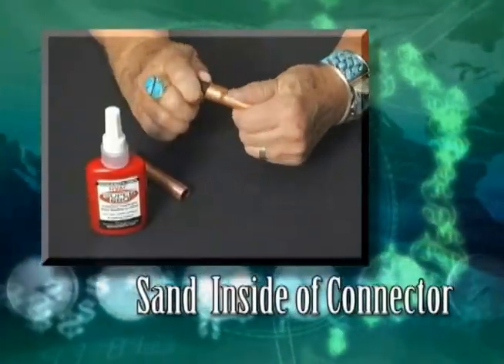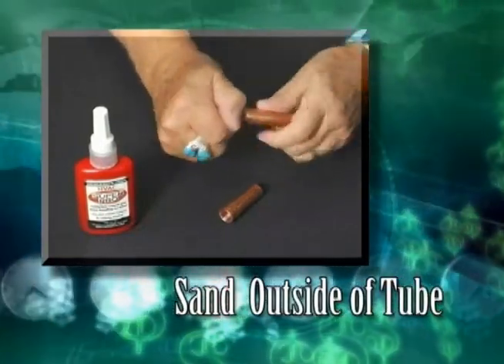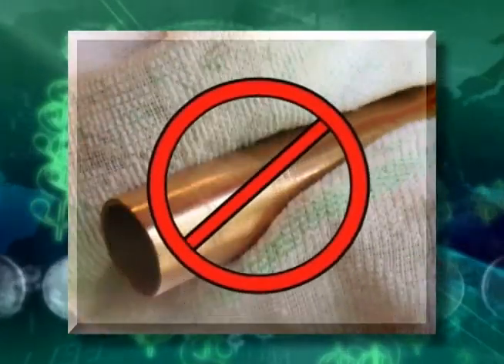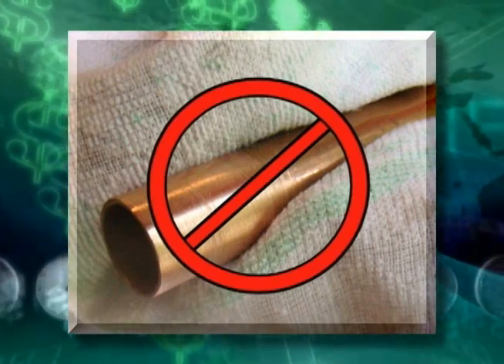First, sand the inside of the connector and the outside of the tube with 60-grit sanding cloth. Leave the sanding dust on the connector and tube. Do not wipe it off, as this will contaminate the bonding area.